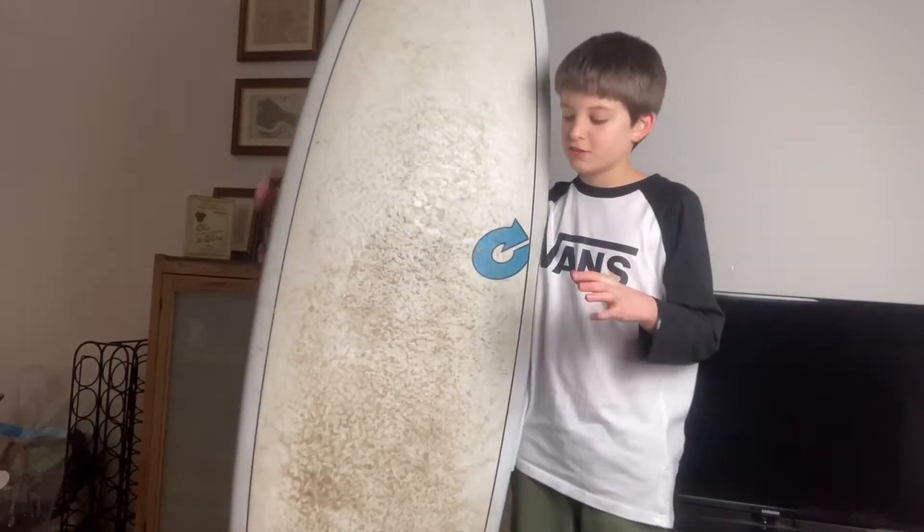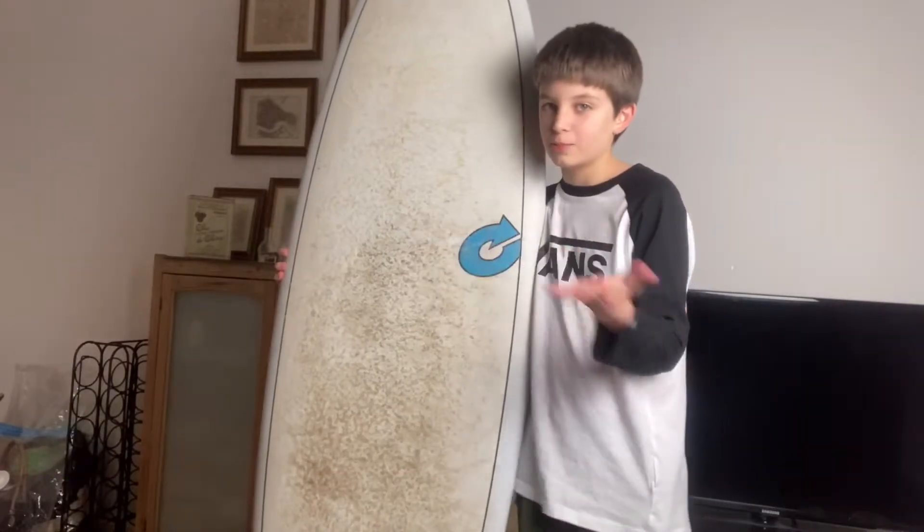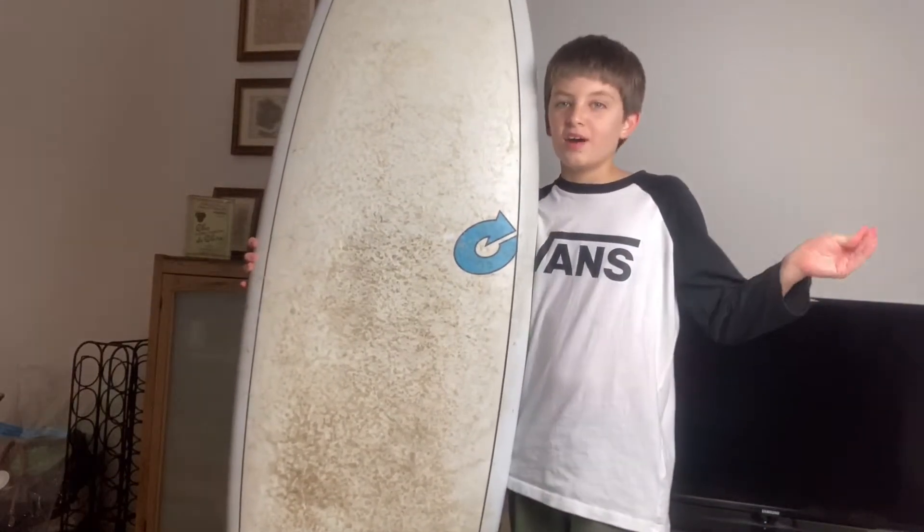Hey guys, welcome back to my YouTube channel. In today's video I'm going to be reviewing my surfboard, which is a Torq Modfish and it's 5'11, so it's a pretty sick board. I don't actually have a name for it, so go and leave comments down below of what you think I should call it. I have been using this board for a while — I do have other boards but this is the one I generally use.